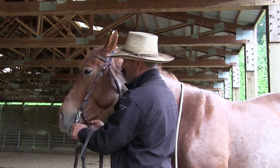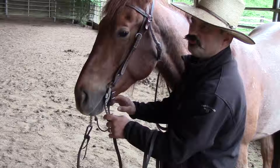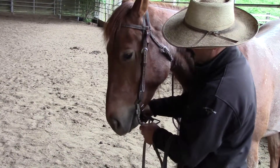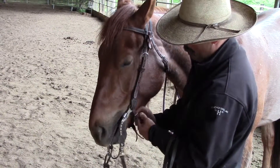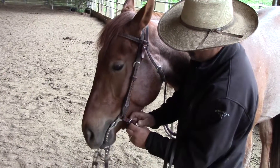The curb chain or curb strap on here should be adjusted tight enough to where it's loose when the bit's not being activated or pulled, but that it comes tight to where it gives pressure to the horse. I think this one right here is just a little bit tight, so I'm going to loosen this up a little bit for him, just on one side here.